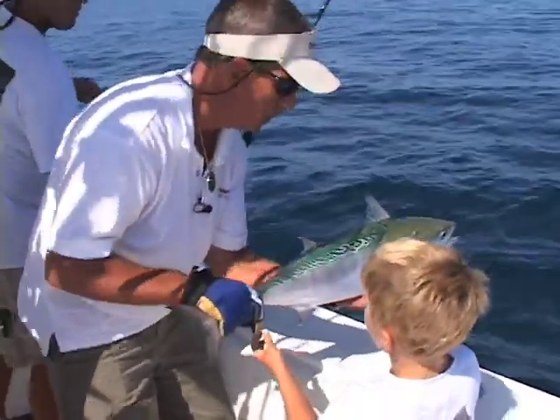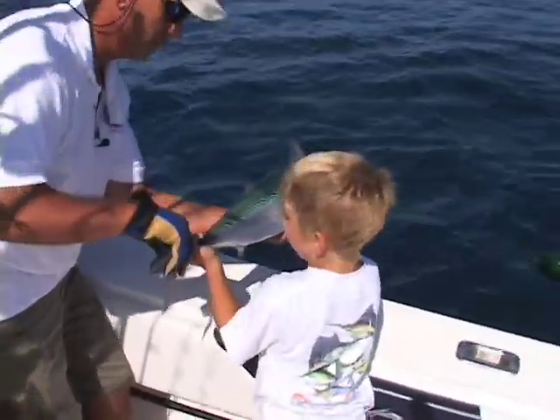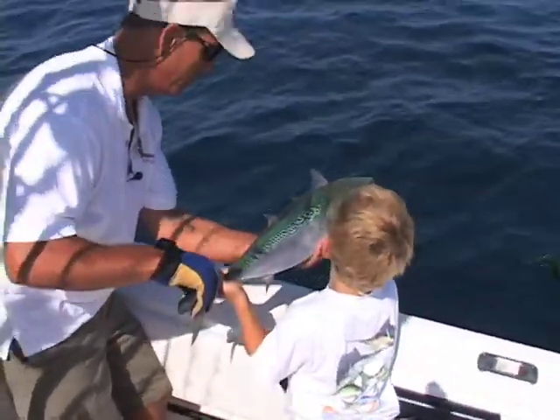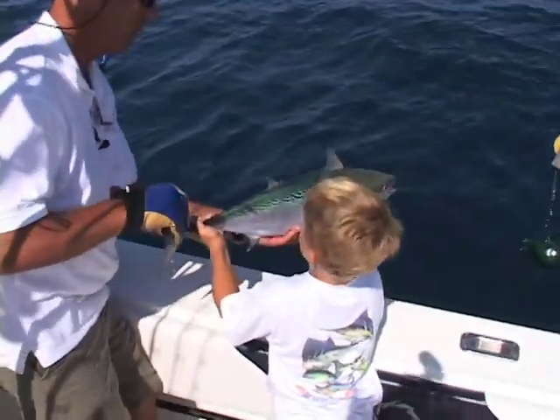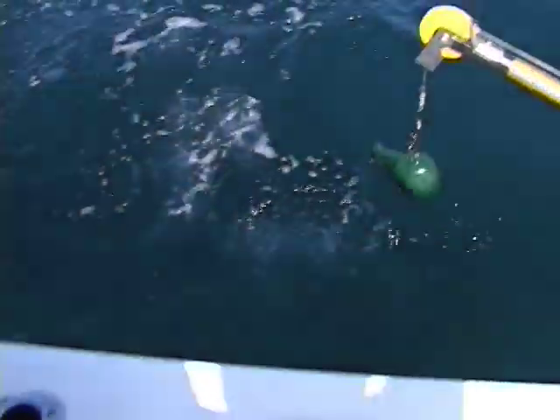Can I throw it in? I'll help you. Come on, you push him. Push him out of my hand. Just go ahead and drop him now. I can hold him. Go ahead, drop him. Drop him head first. There you go. See him swim off. There you go. I don't know you — thank you!